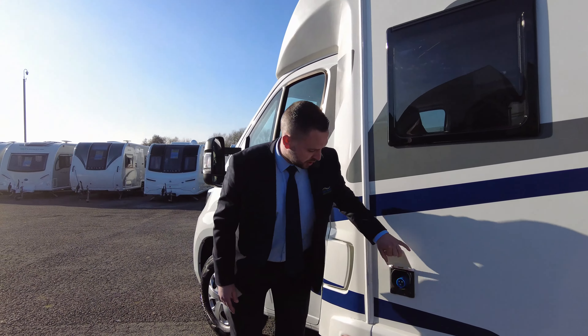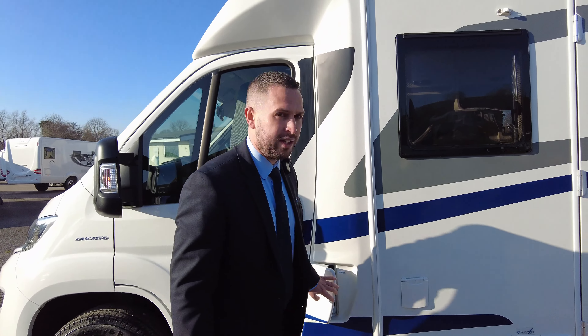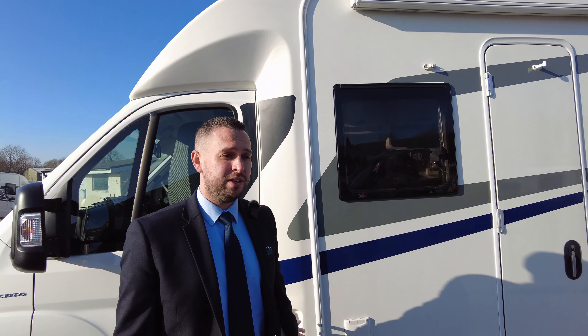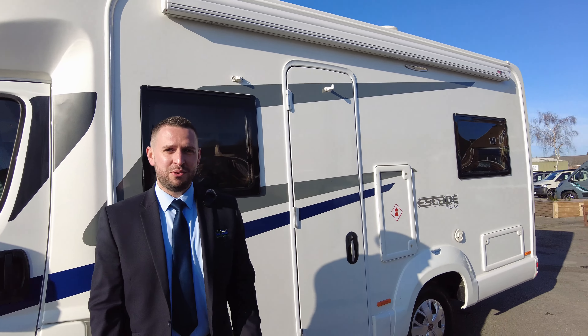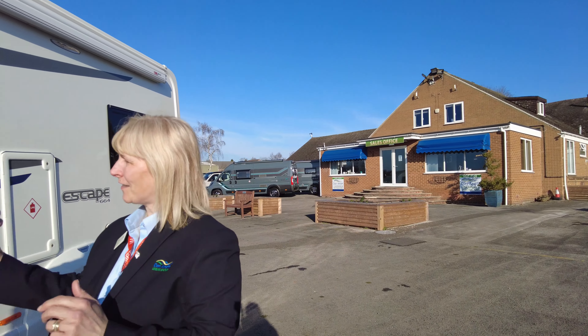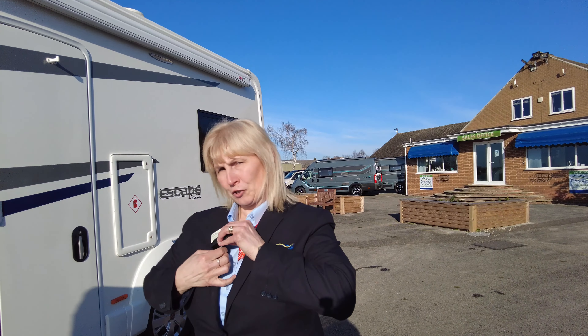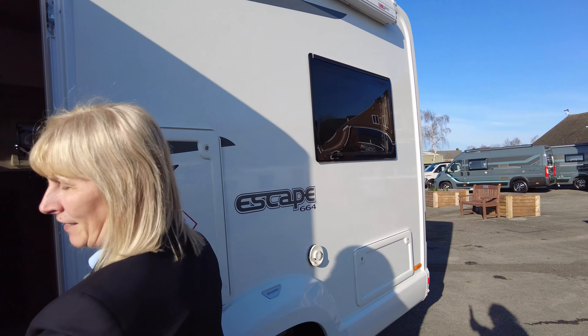Further along the front we have your electrical hookup point and your diesel point. That's most of the exterior features covered. I'm going to hand you over to my glamorous assistant Claire, who's going to show you around the inside — and tidy is an understatement when you get inside this motorhome.